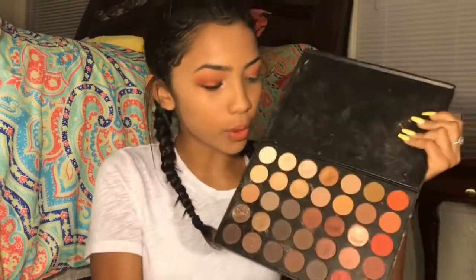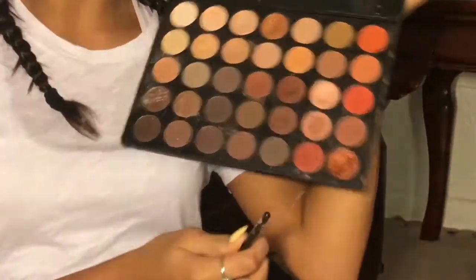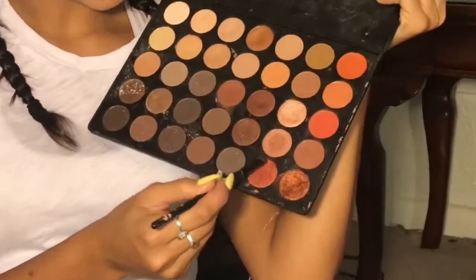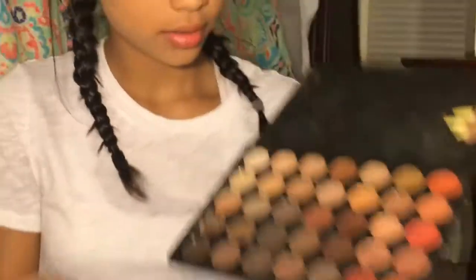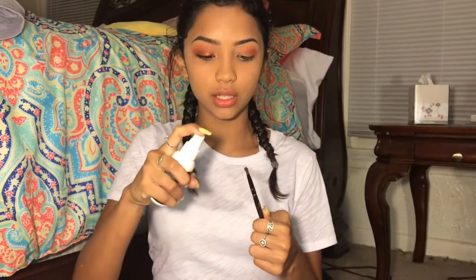I'm going to take another brush and blend it with the one that already has the orange powders. It doesn't matter which shades — I use both. I use my 35O palette again, and I'm just going to dip in here and in here. And I spray it with my primer, because it just sticks better onto your lid if it's wet.